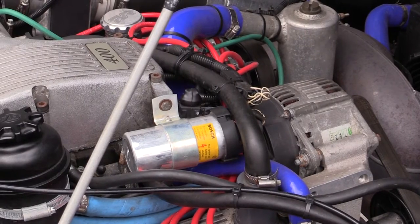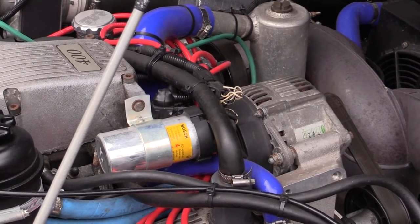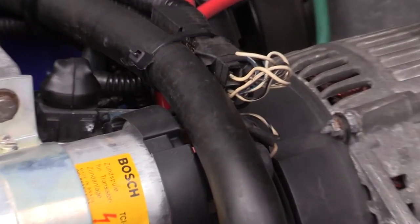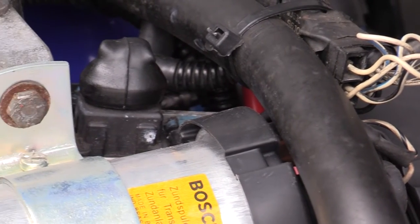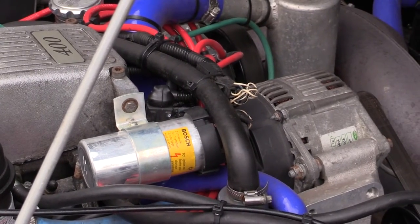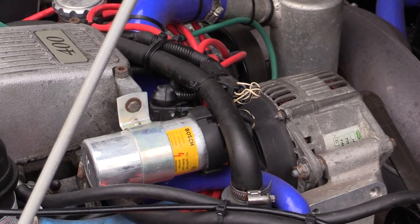Welcome again to another edition. Today we're going to change the ignition amplifier — the little black block hiding there behind the coil. You get a better view of that once I've removed the coil. I've always found it easier to take that allen key bolt out the end of the plenum there, because then the whole bracket will come off.